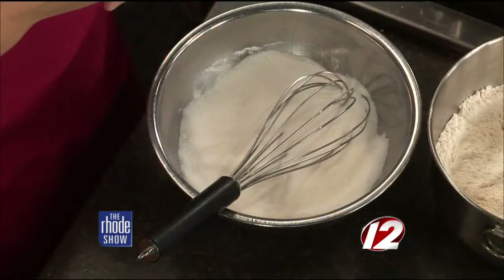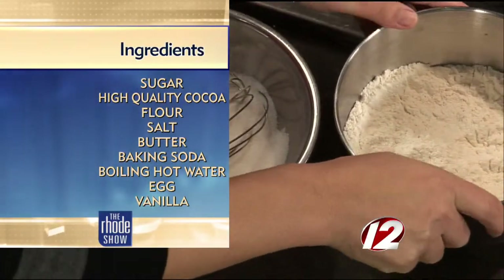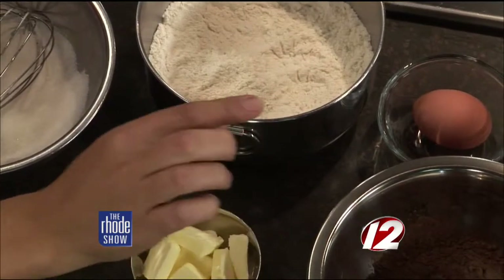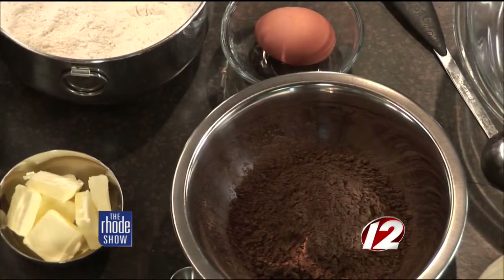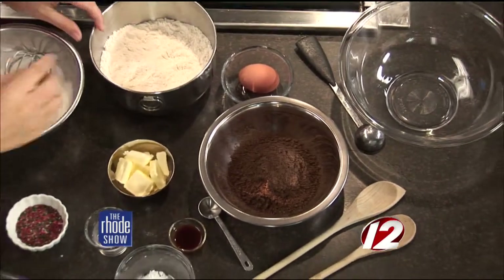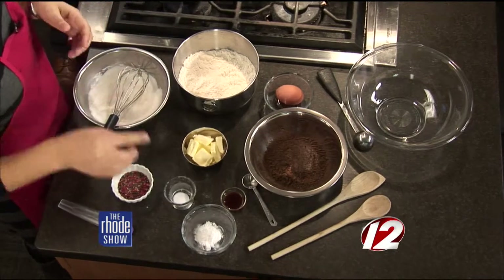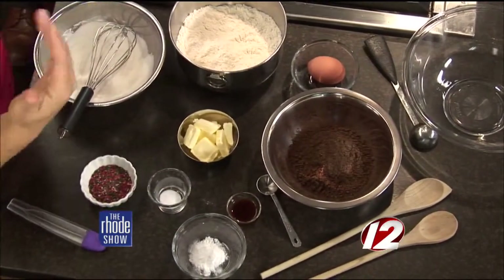Let's go over the ingredients for anyone out there who wants to make the cake. You need a cup of flour — any flour — a cup of sugar, and a half cup of cocoa. That's really going to give it the rich flavor. I like to use dark chocolate cocoa. It gives it a really nice dark color and a really rich, deep flavor. We've got one egg, some sliced butter — we're going to pour some boiling water over the butter. With some baking soda, a pinch of salt, and some vanilla, and you are good to go.